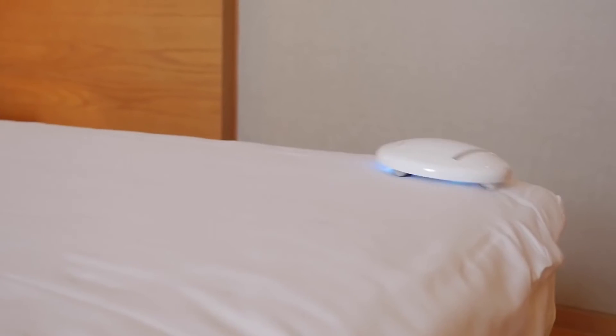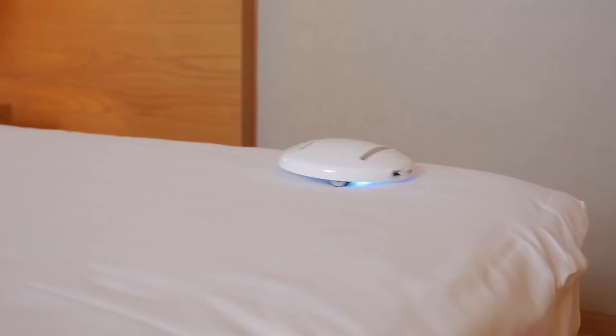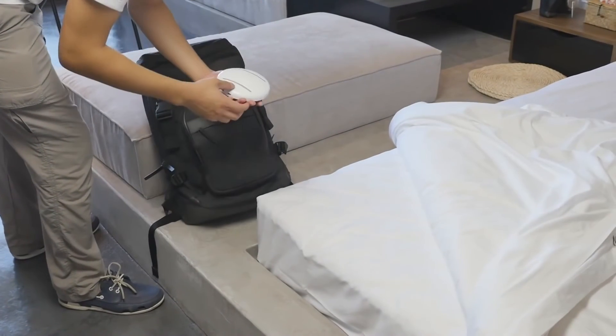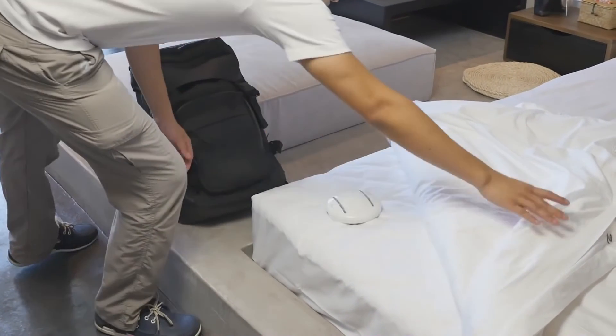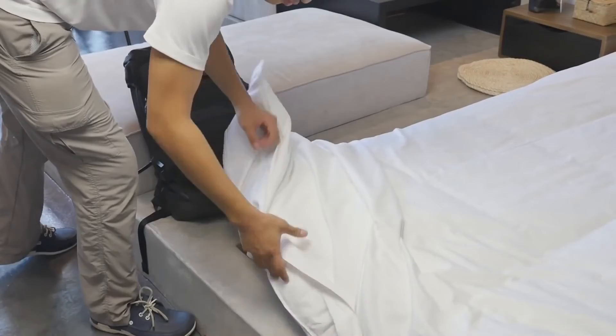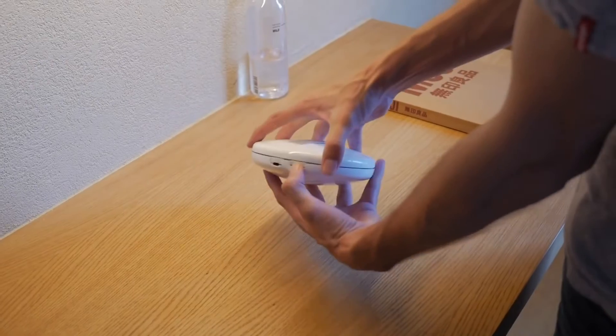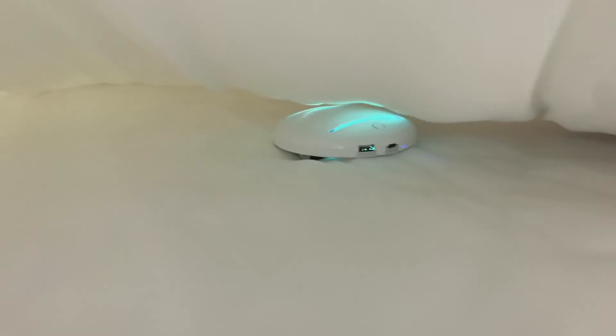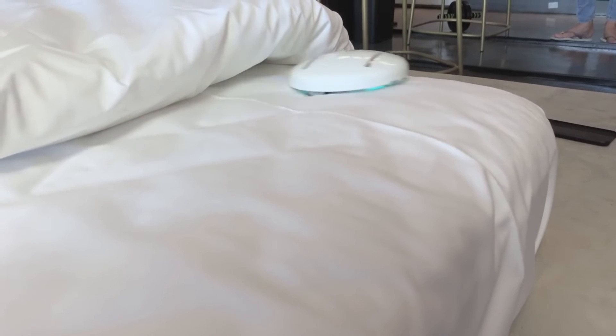In blanket mode, you just put your Cleanse Bot on the bed, touch one button and let it sanitize and disinfect your bed for either 30 or 60 minutes at a time, no matter what type of mattress or blanket you have. Using patent-pending wheel technology, the robot will be able to climb over any lumps and bumps in the sheets and never fall off the bed.